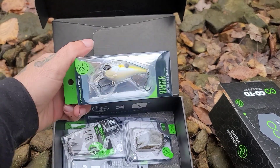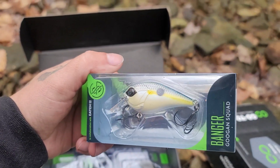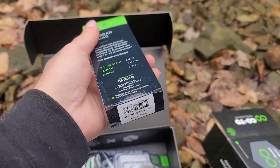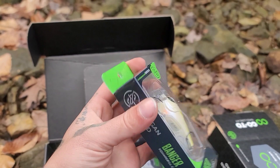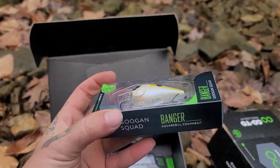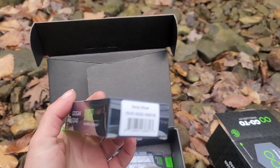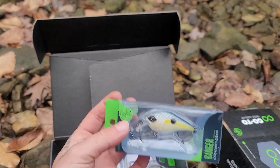Up next we have a Vanger. Check out that color pattern — this is in the sexy shad. Look at that sexy shad. Should be a pretty decent lure there. Looks like it goes down to about three to five feet, maybe a little deeper. Probably three to five feet there.